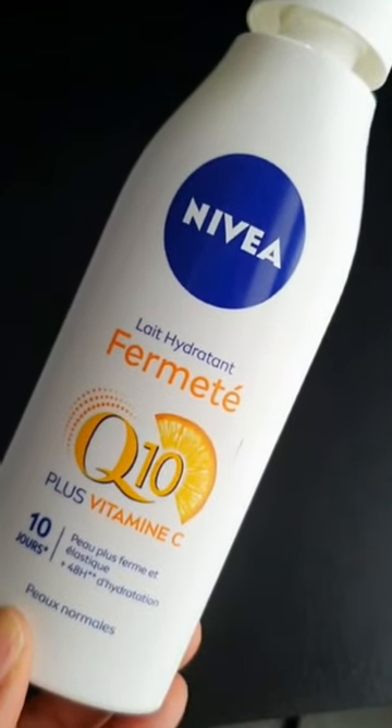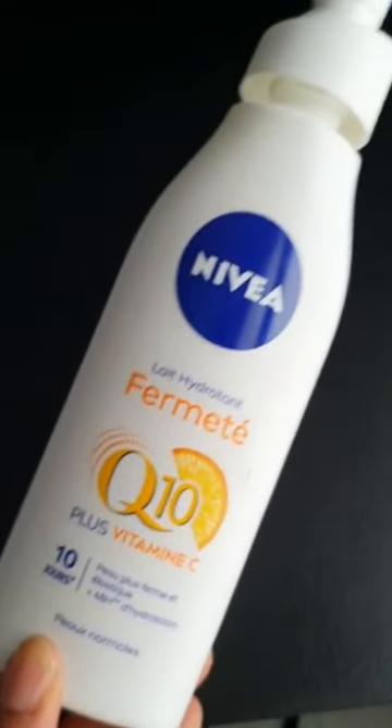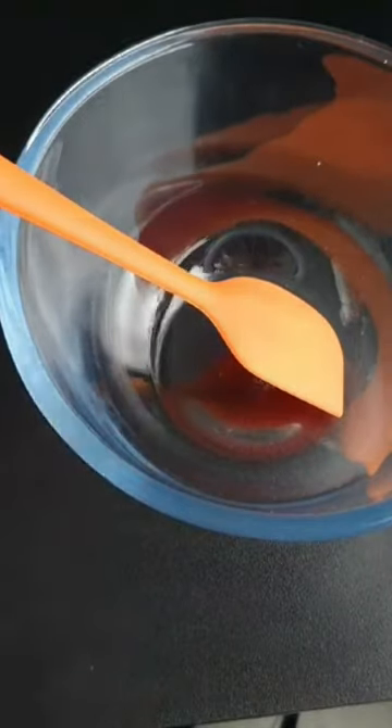So this lotion is for normal skin. To start with, you get a clean bowl, then you pour everything inside the bowl. The Q10 Plus...